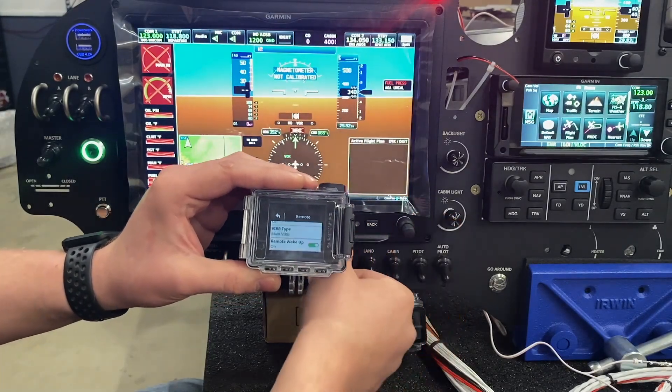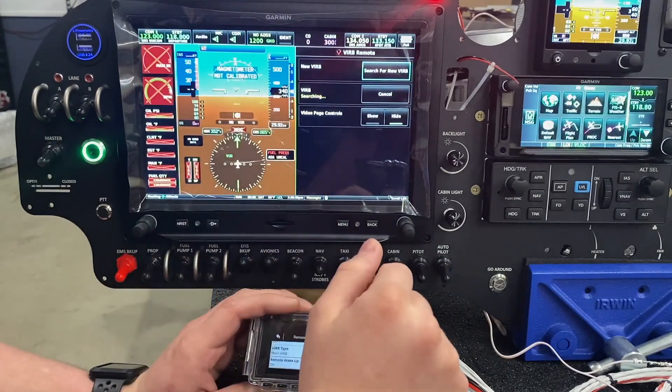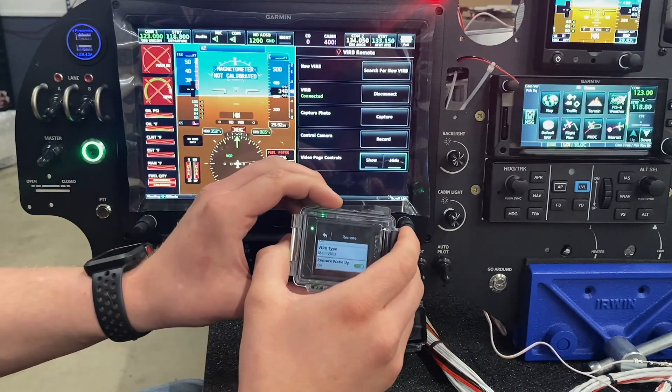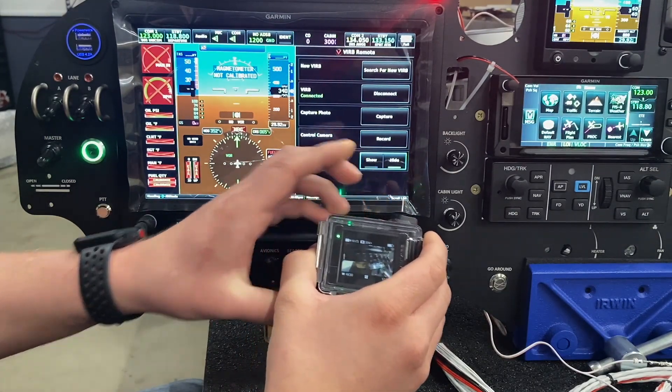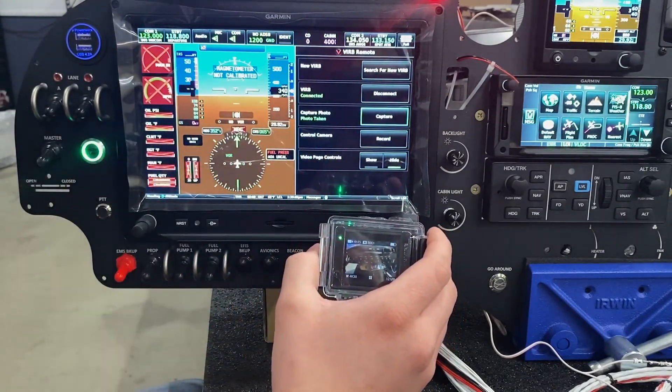We'll come back and go menu, menu, tools, and VIRB, and you can see that it's already searching and has now found my camera connected to it. We can go back to our main screen, and if I hit capture photo, you can see that it just took a photo.